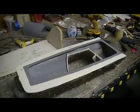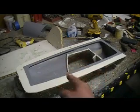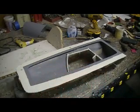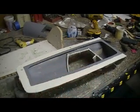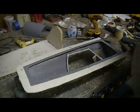Hey everybody, welcome back to the shop for ten more minutes of action-packed, drama-free canopy mold in action. Where else can you get this kind of excitement on a Thursday night?